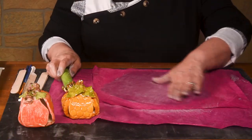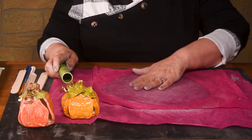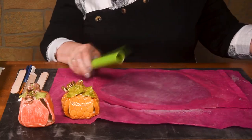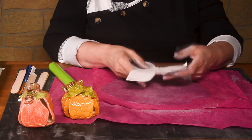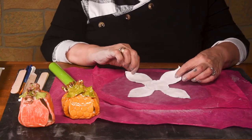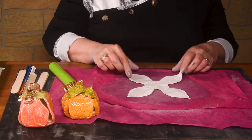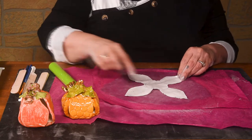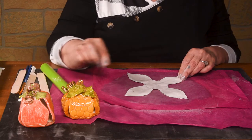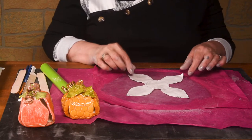We have a slab of clay and I have the pink plastic over it because the clay is pretty wet today. We're rolling it out — we want it to be as big as our pattern. We have a pattern here that has basically four petals and a circle. You can make this as large as you want and make your pumpkin as big as you want. Just to give you an idea, this pattern makes these pumpkins here. You can see one's taller, one's shorter.